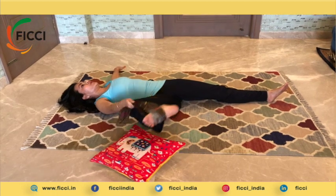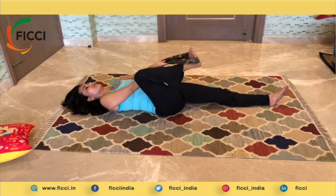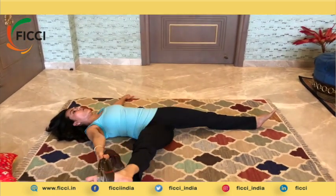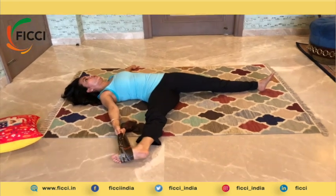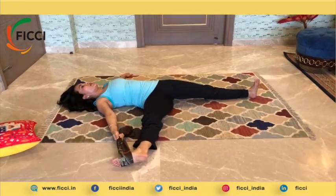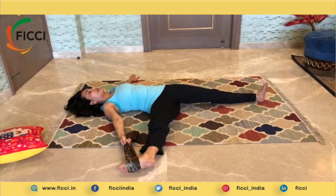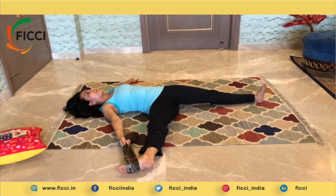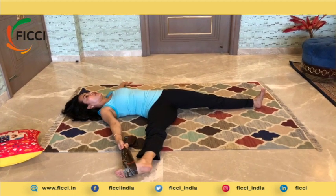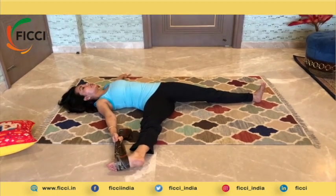Now if you are even more comfortable, you can release and let go of that pillow, and go down all the way to the side. Another benefit of this asana is that it helps during menstrual cramps — it helps with less bleeding and cramping. So it's really great and beneficial during that time of the month, and doing this regularly will help regulate your monthly cycles.